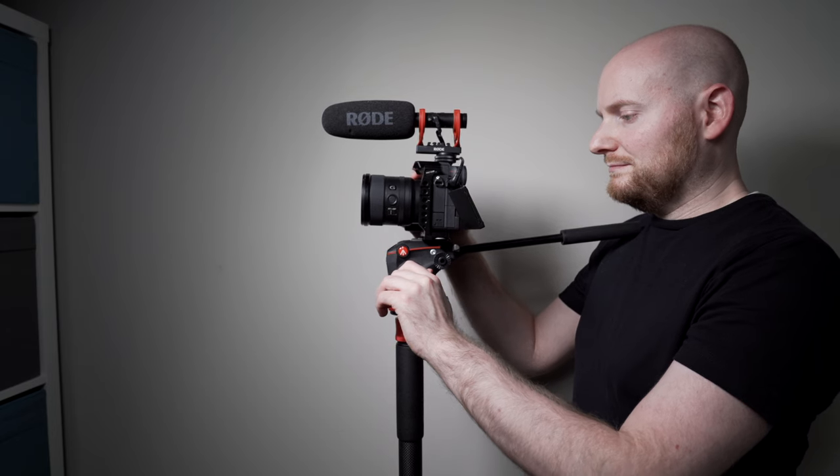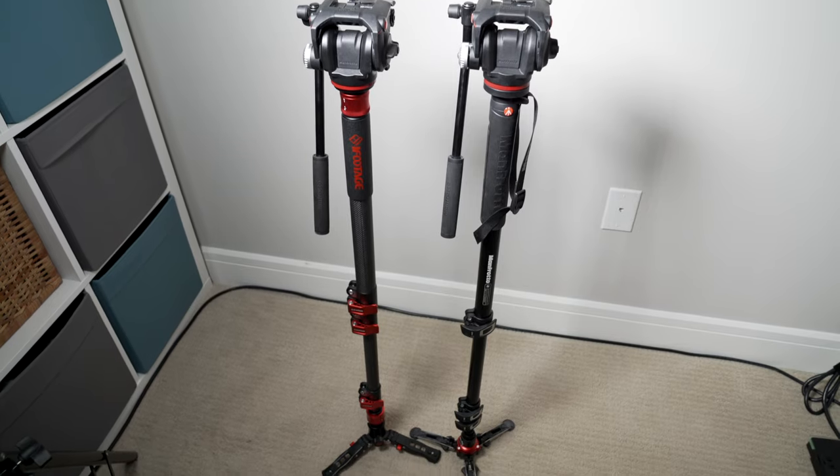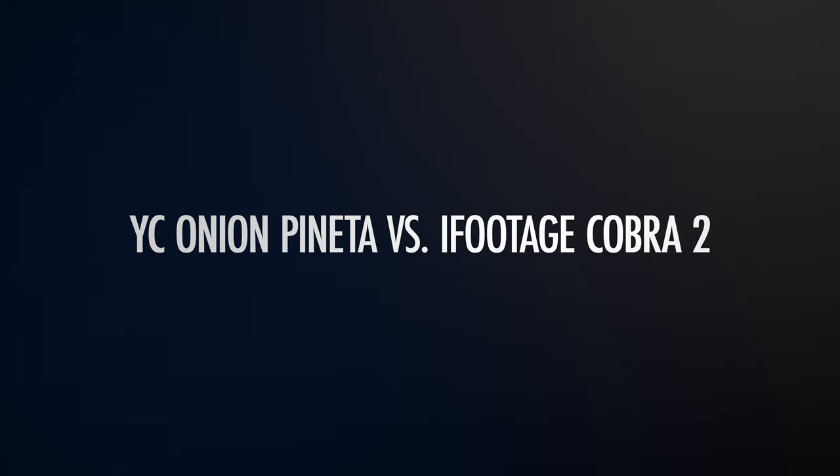It is worth noting that the monopod the Panetta replaced on this wedding was the one I would typically use in most cases — the iFootage Cobra C182. I have a video on this channel already comparing the Cobra 2 to another Manfrotto monopod option. Because the iFootage is my main monopod and sort of the gold standard, I figured it was worth a deserving comparison to the Panetta. So let's talk about how the YC Onion Panetta compares to the iFootage Cobra C182.